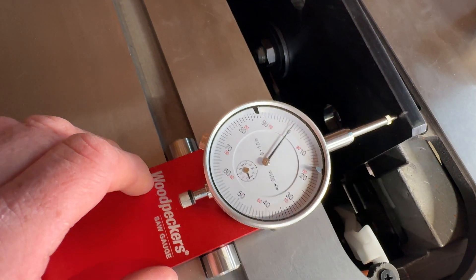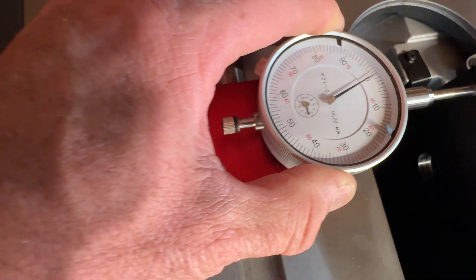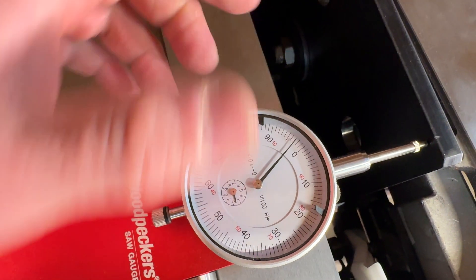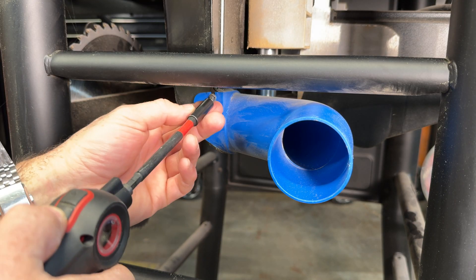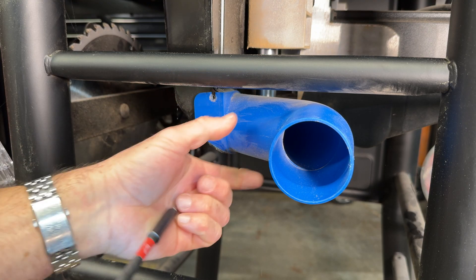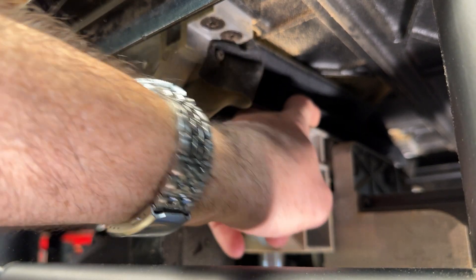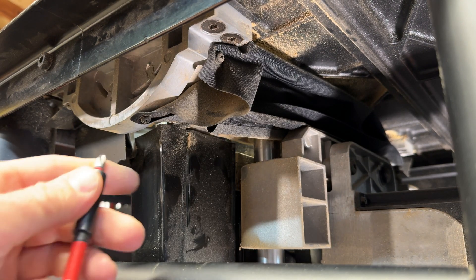Set it to zero. This one's exactly the same, really — it's just going to have more sawdust. Same screws: one here, one there, and one more right there. We'll do these three screws and then those two Allen bolts will be back up in the same spot, and this will be exactly the same story.